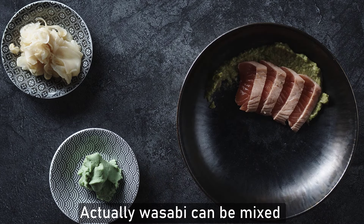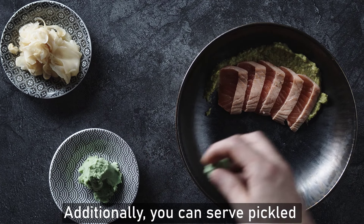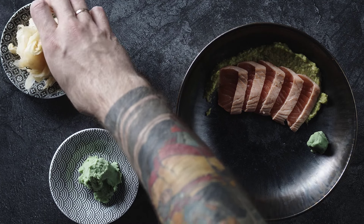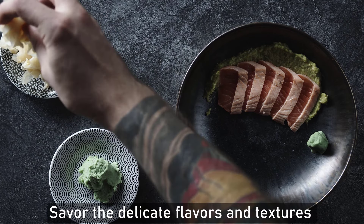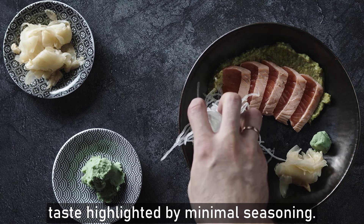Wasabi can be mixed into the soy sauce to taste. Additionally, you can serve pickled ginger on the side to cleanse the palate between bites. Savor the delicate flavors and textures of the fresh fish, appreciating the natural taste highlighted by minimal seasoning.